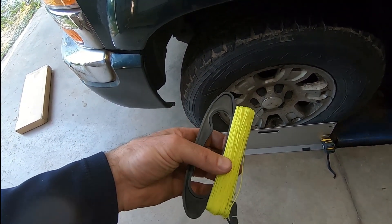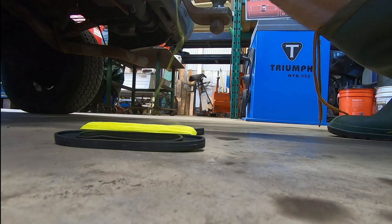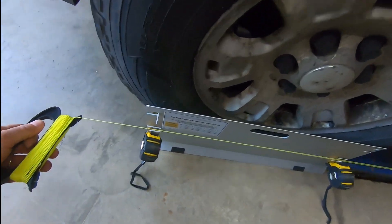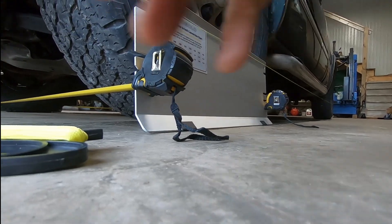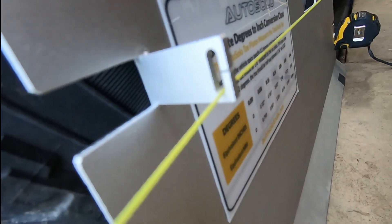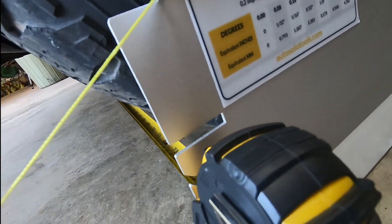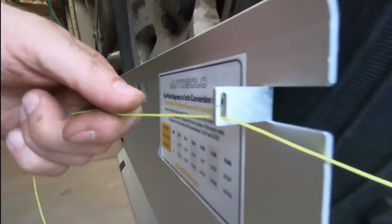Now we're getting into the cool part: the steer-ahead angle. Take the string and tie it off to something — in this case I'm tying it to my trailer hitch, but you can tie it off to anything on the vehicle. I've got it running around, and I'm going to intentionally catch the string up in one of the treads at about the same height as this little notch right there. There's a little notch cut in the center of that groove — just feed the string in like dental floss when you're flossing your teeth. Run around and do the same thing on the other side.